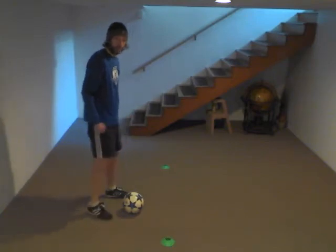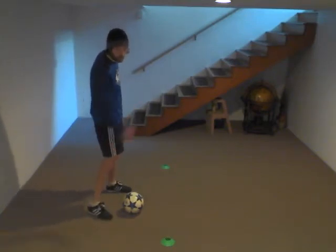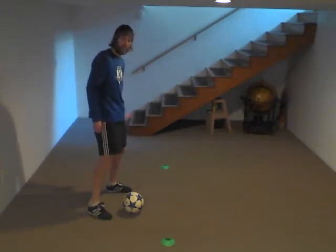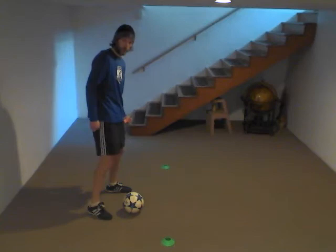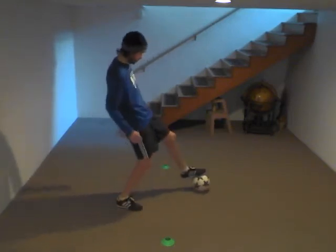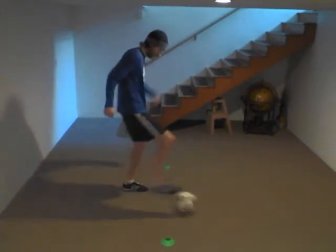I'm going to do my two foundation touches — inside of the right, inside of the left. Then I'm pushing the ball forward with my right, pulling the ball back with my left, and then starting the next with my left foot. So it'll go right foot, left foot, push, pull. Now left foot, right foot, push, pull.